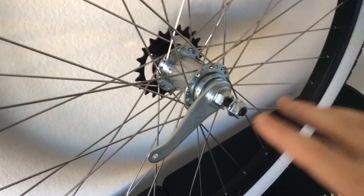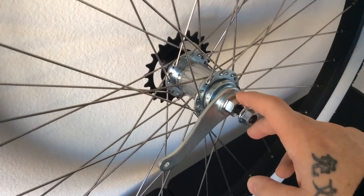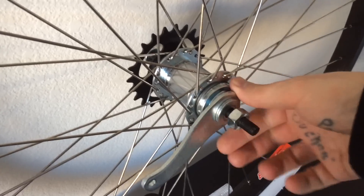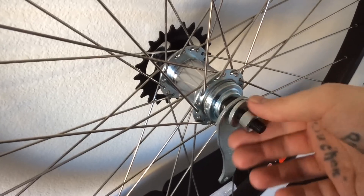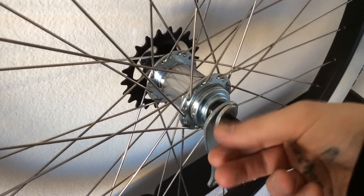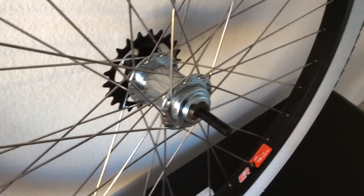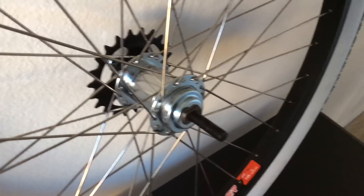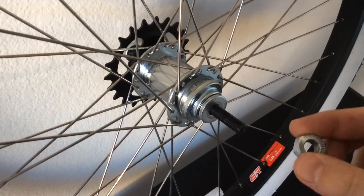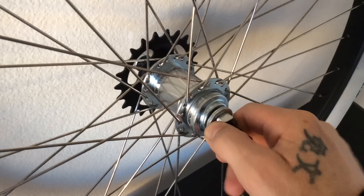For either kit you're installing, you're going to have to remove the coaster brake arm. It's basically just taking off the nut attached to it and then pulling it right off. Now you're only taking off the coaster brake arm, so you can put the washer back on. Keep that dust cap for the bearings on there.